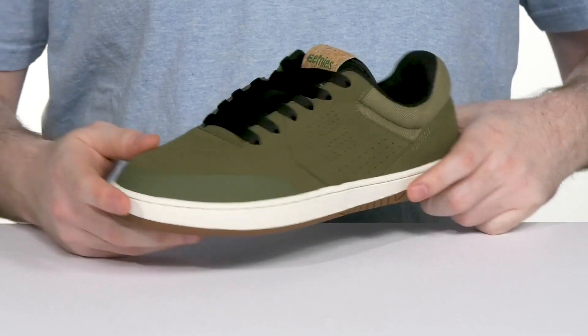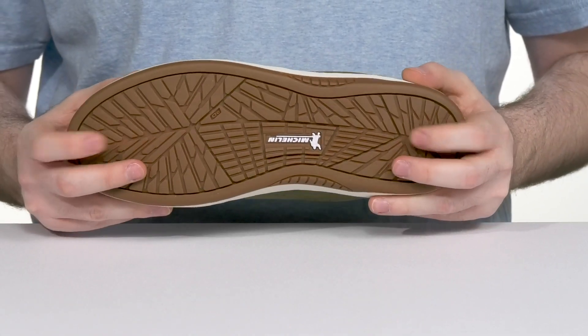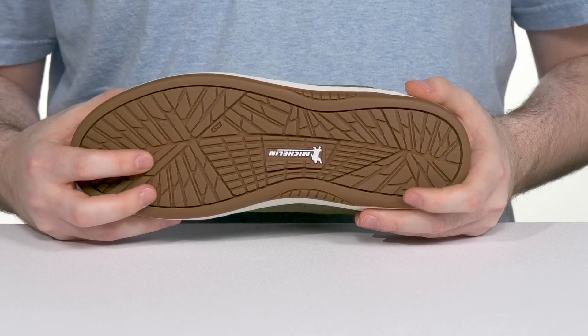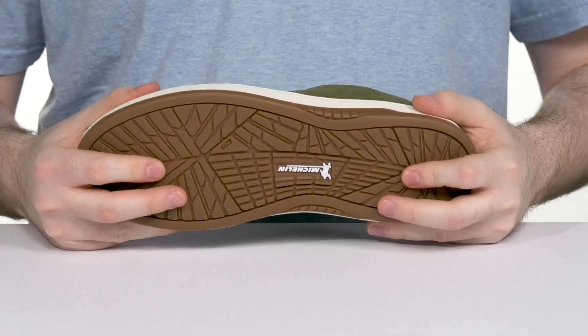It has reinforcement especially in the toe to add protection when you're skating, while the outsole is made with a very strong three times Michelin performance rubber, giving you ultimate grip and board feel with a ton of flex ready for consistent wear.